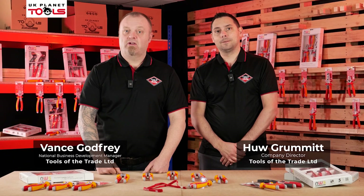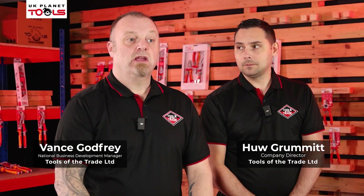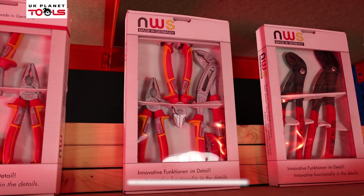I'm Vance and I'm Hugh. We're from Tools of the Trade and today we're here with UK Planet Tools to talk about our NWS plier ranges.